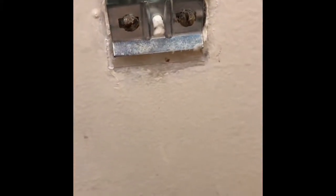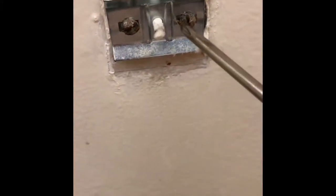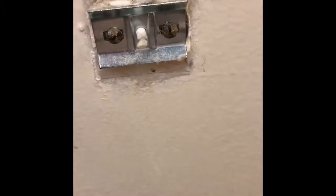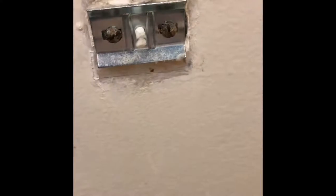I was able to get it off, but apparently the two screws right here are loose, so I'm going to have to tighten them up so that way I can put it all back together.